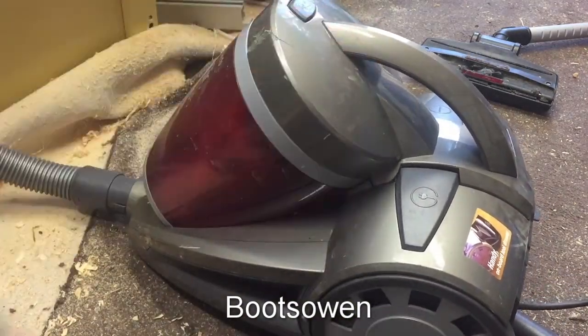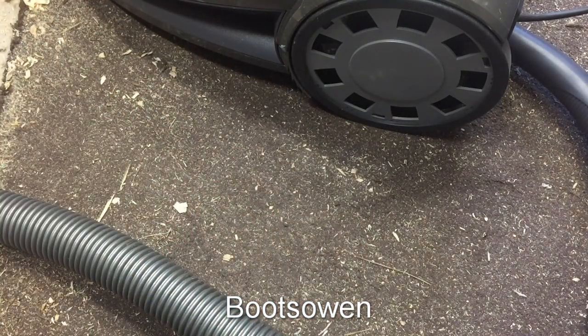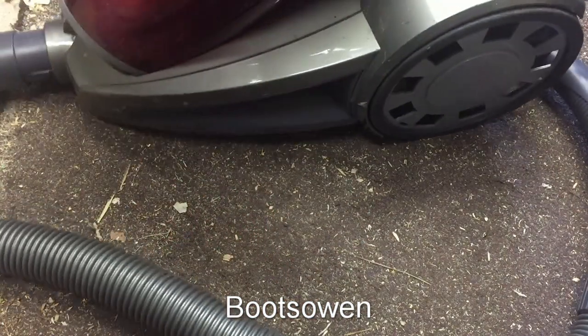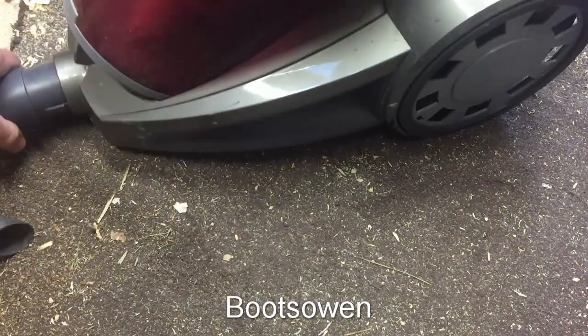I turned it on and gave it a test and it wouldn't suck up anything off this really sawdusty floor, which should be a reasonable test for a vacuum cleaner. There's nothing in the chamber and there is a small amount of vacuum coming off here, but nothing major — not enough, like I say, to suck anything up off the floor.